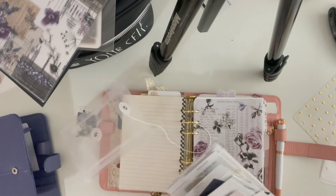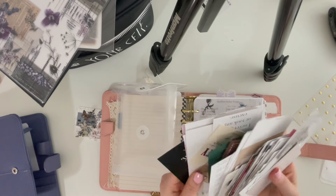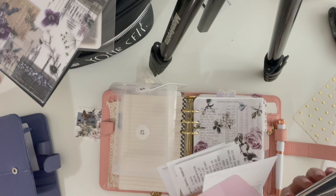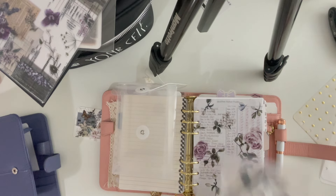I got these plastic envelopes a long time ago off Amazon and I love them. I use them for all the cards you get from shops with your orders. I will have them linked below. Now let's see which page finders are in here.